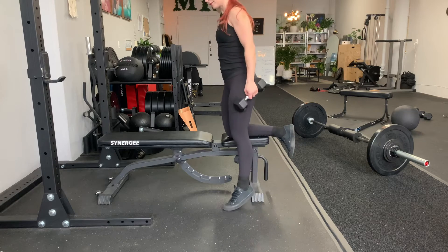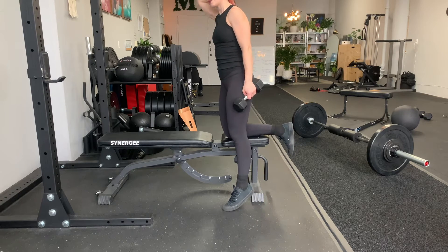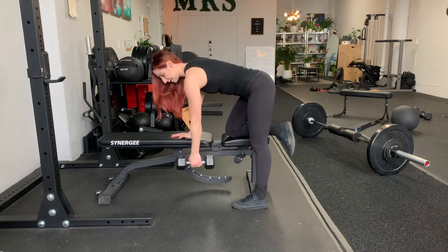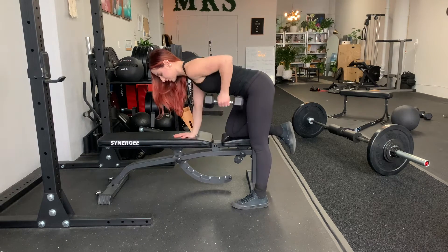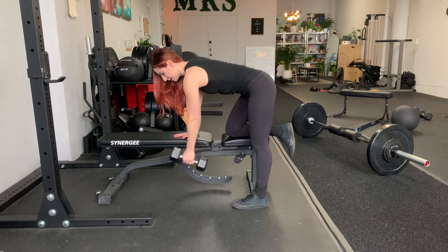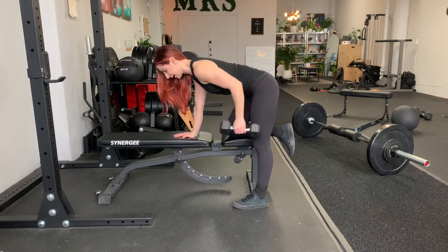You're going to support the right knee on the elevated surface and let whatever object you're using hang. Then, instead of pulling straight up, you're going to pull it back towards your ribs or towards your hips, kind of like a mechanical arm.